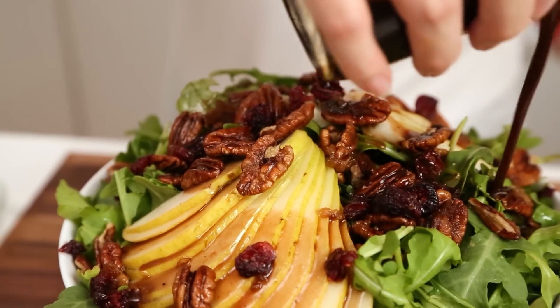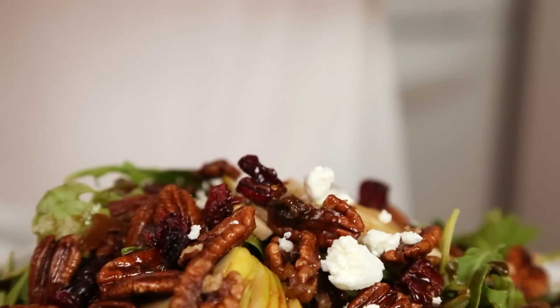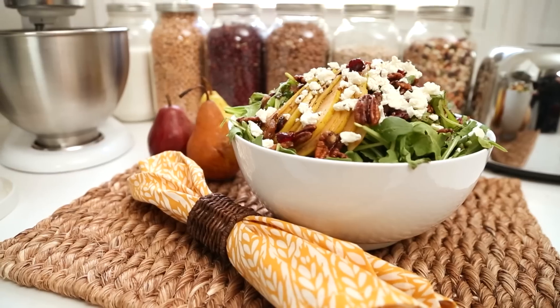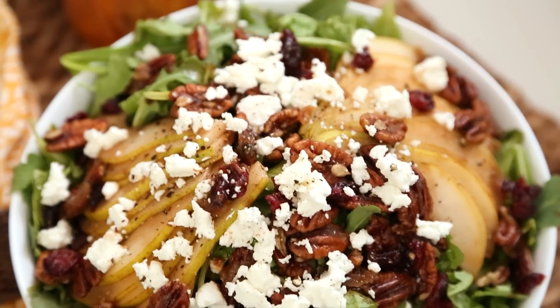I am going to finish this off with some crumbled goat cheese. You could definitely do this with blue cheese too — that would be amazing. Or leave the dairy out if you are not into the dairy, that is totally fine. What you end up with is this gorgeous salad that has tons of sweetness and crunch and celebrates all the tasty flavors of autumn.